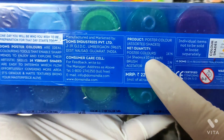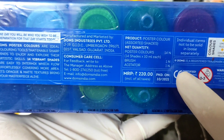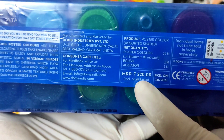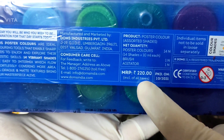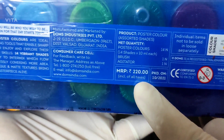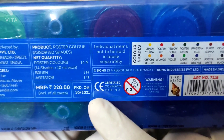14 shades and every bottle is 10 ml. You will get a brush and agitator free. MRP is 220 rupees. Since I brought it from a wholesale market, I got it for 170 rupees. You can check it online. This was packed in October 2021.